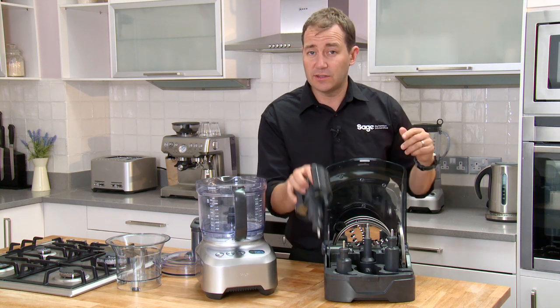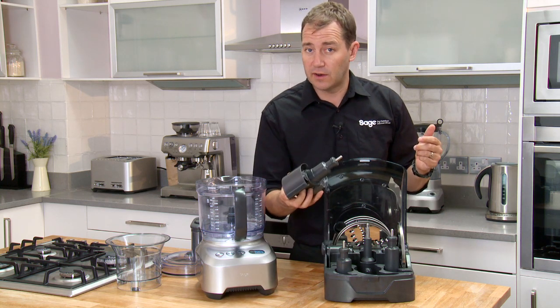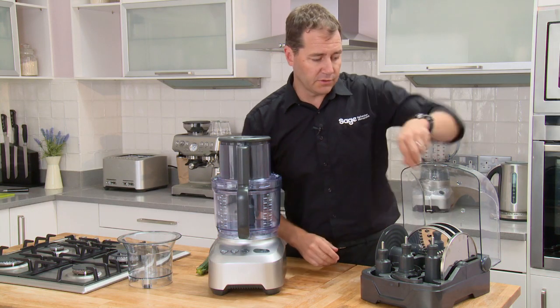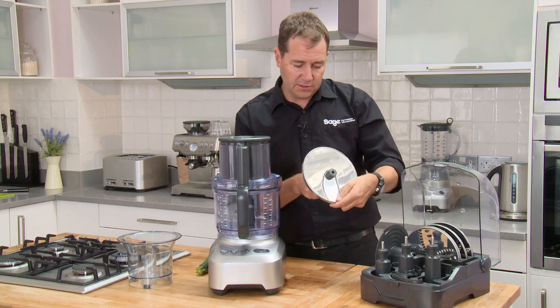This cover is amazing — all it's doing is covering those super sharp blades so that when you go to take it out of the dishwasher you've got no risk of cutting yourself. Now for the first quick demo with the variable slicer — I'll just adjust this to go to super fine, around half a millimeter.